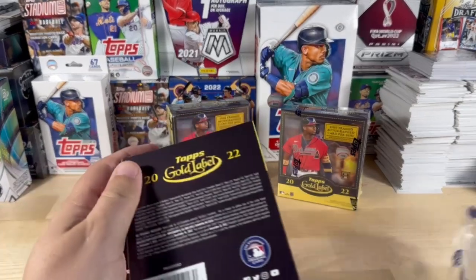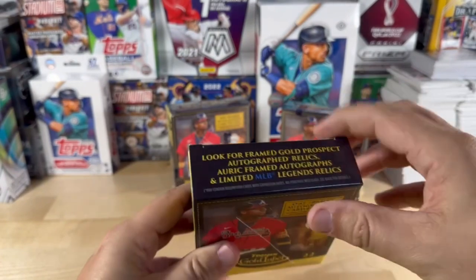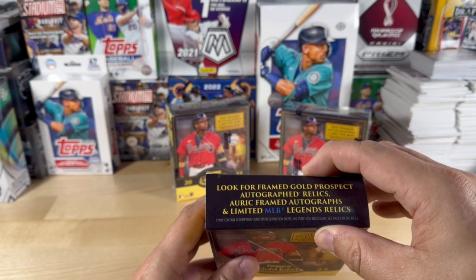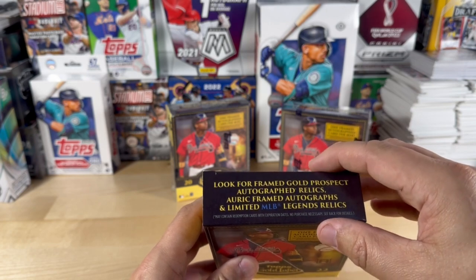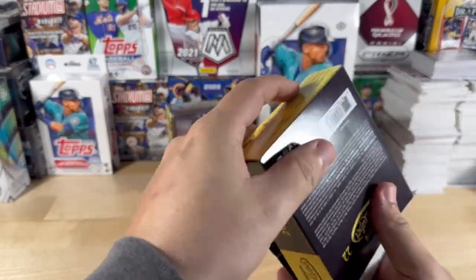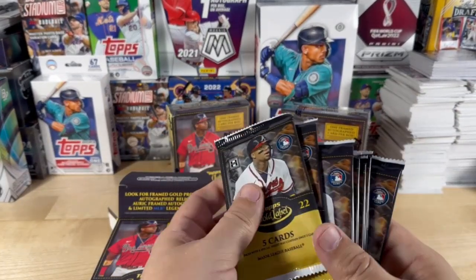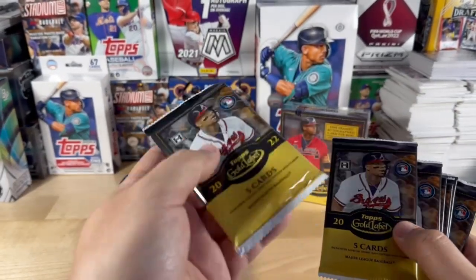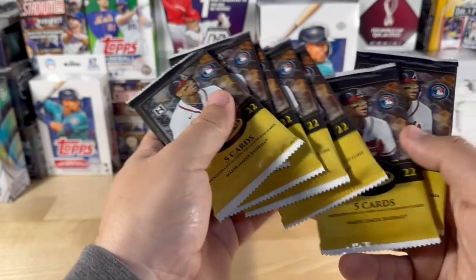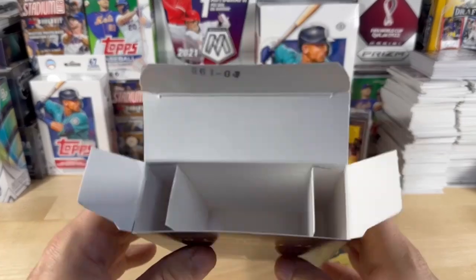Let's see how many packs are per box. It says look for framed gold prospect autograph relics, framed autographs, unlimited MLB legend relics. So we have one, two, three, four, five, six, seven packs. This one pack feels heavier and fatter than the rest — each pack says contains five cards. I say forget holding that for last, we're going to open that one first.